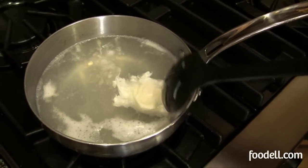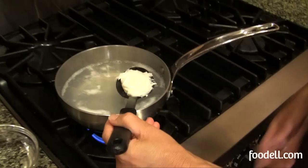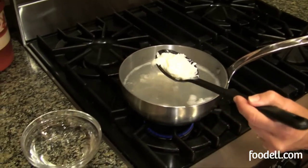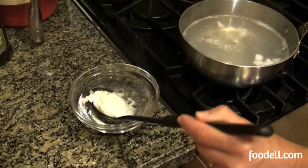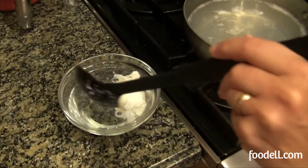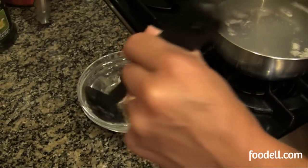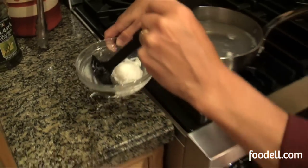It looks like the egg is finished poaching. I'm going to gently remove it from the water with a slotted spoon to try and drain some of that water. I'm actually going to put it in a little bowl of cold water. The reason I'm doing that is to stop the cooking, and secondly, you want to rinse off some of that vinegar that was in the water.